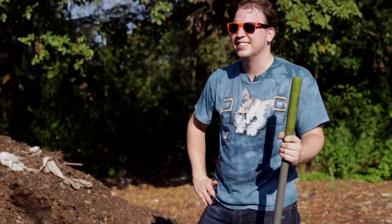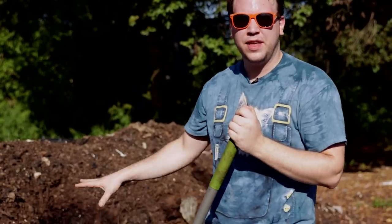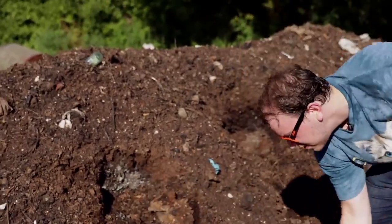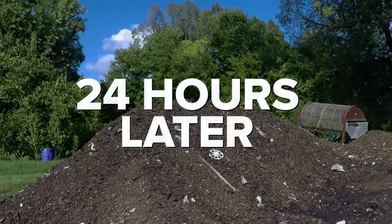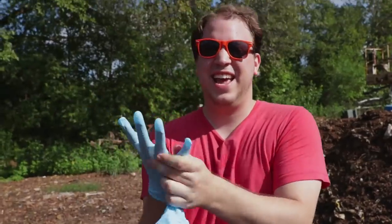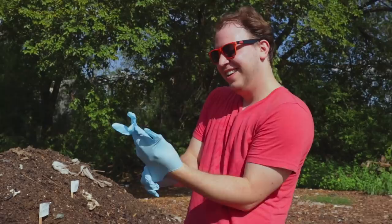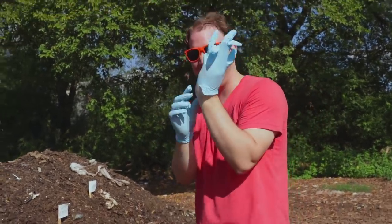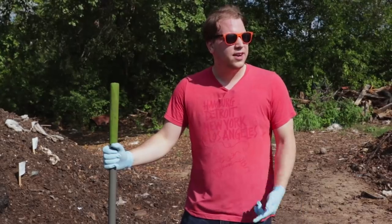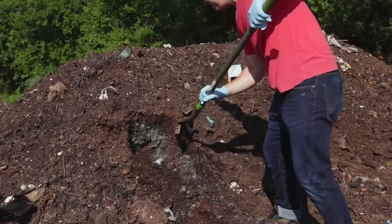It was a bad idea to do this in Texas — it is really hot. Now we've got everything placed in the piles. We cover them up with dirt and then leave them sitting for a day and see if it cooks. Okay, so it's been a day. Let's go dig it up and see if this worked. I think my hands are too big for the gloves.